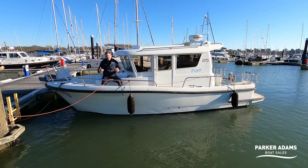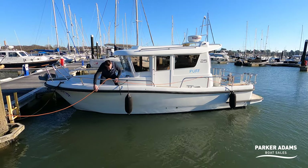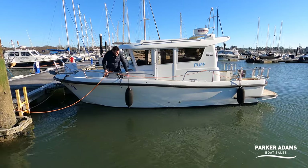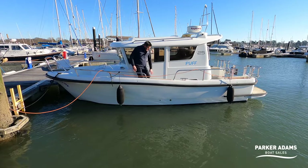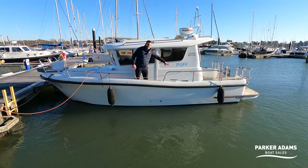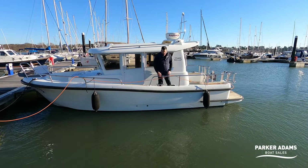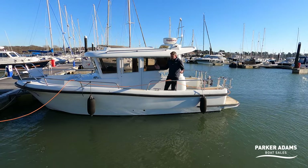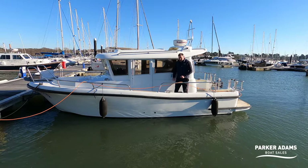The sea-keeping capabilities are due to its fantastic build and hull design. As you can see, the hull has a really high freeboard for the size of boat. I'm walking around and it comes up to my knees all the way around, giving a very safe walk-around. Through heavy seas, the hull cuts through and displaces the water very well. It's a really good small sea-going boat.